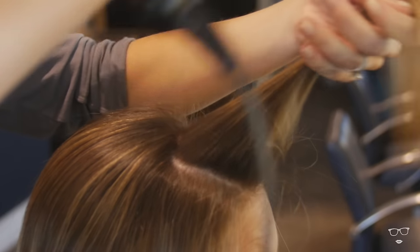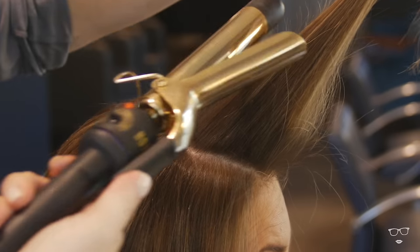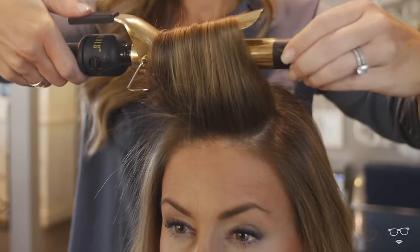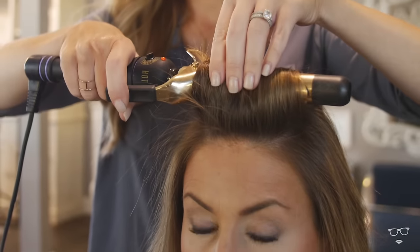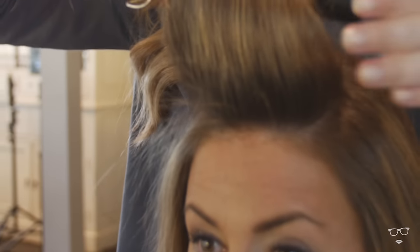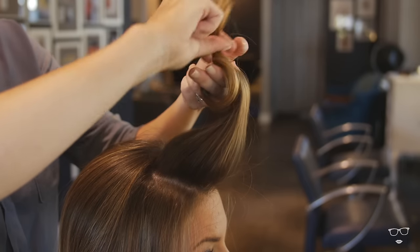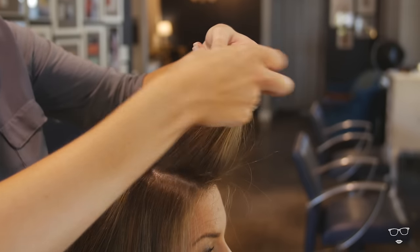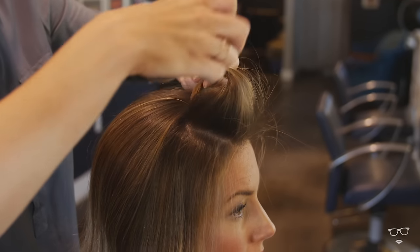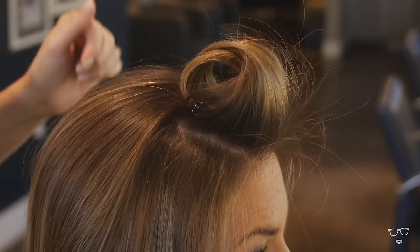To get started on creating volume with a curling iron, section off a small piece of hair in the front and roll it on the curling iron like a roller. As it heats up, keep feeding the end of the hair all the way through so you get a nice even curl, then just roll it back on itself — creating a roller out of that curl — and set it with a clip.